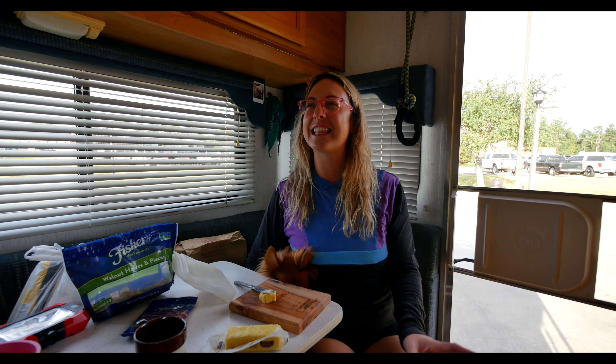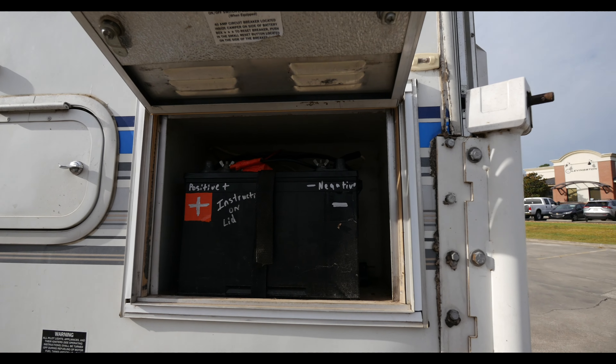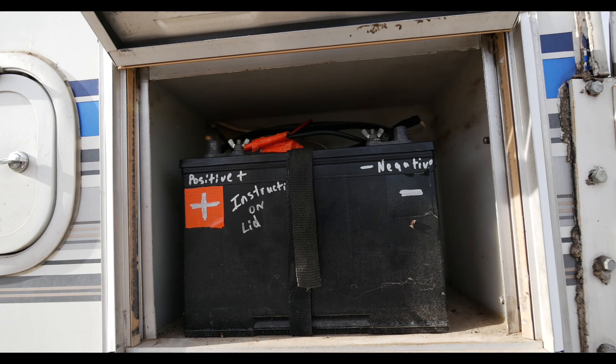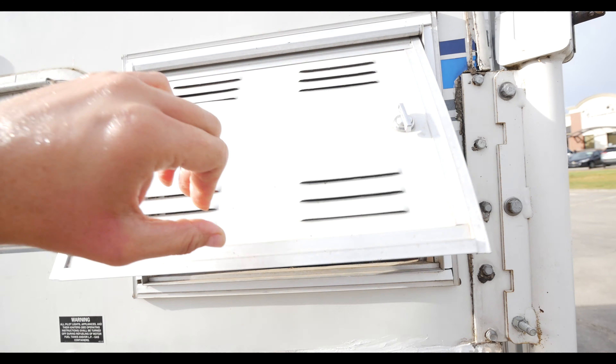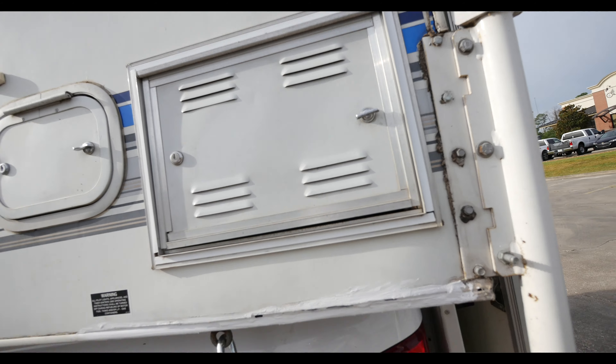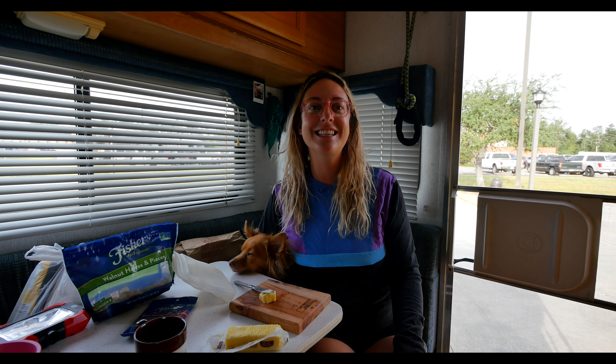We got to Cracker Barrel ready to boondock for the very first time in our truck camper. We had a million plans — the lights, the refrigerator — we were so excited. But when we got here, we realized the battery on our truck camper wasn't charged. We didn't have any of the lights we planned on. We were boondocking with zero electricity. Luckily, last night it was a high of about 67 degrees, which was pretty much a miracle, so we could sleep okay.